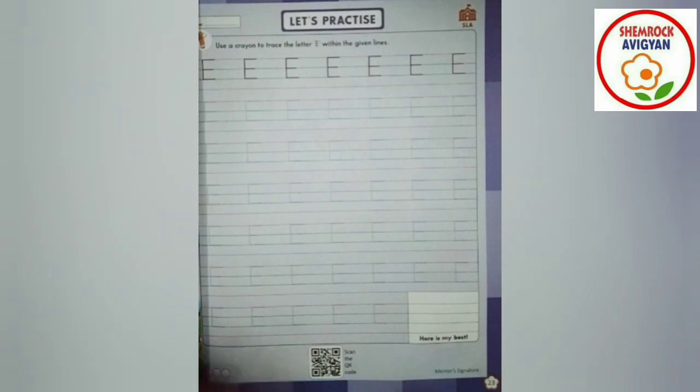Okay, so what is the next one? Engine. E for engine. So my dear flowers, look at the key — E for envelope.